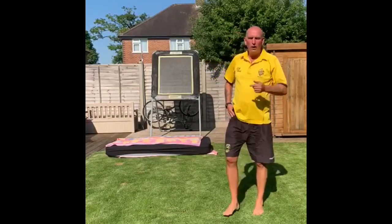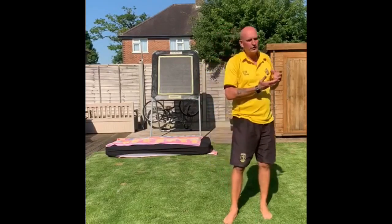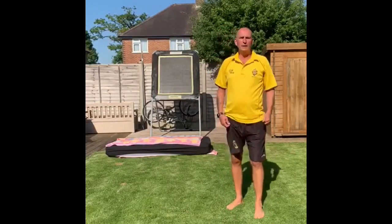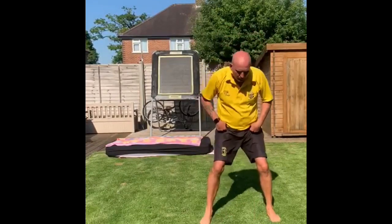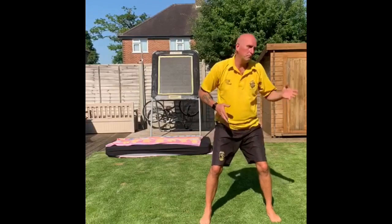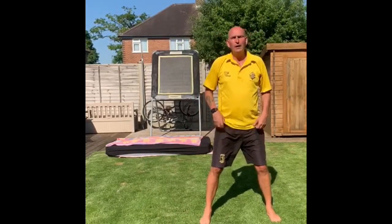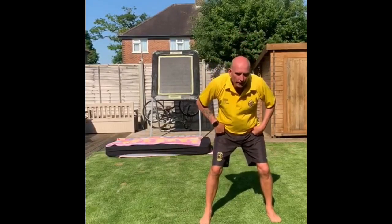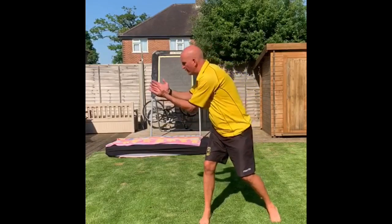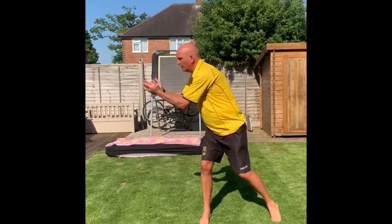Hopefully you've done really well with your flat catches, moving forward and taking them from side to side. Our next development for this week is going to be diving catches. Thinking about the same posture — I'm fielding third slip, second slip, maybe gully area. It's going to be the same sort of action as when we take the catch: open my hips, keep your hands at head level, always watching the ball.